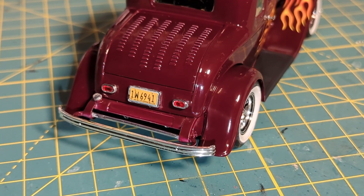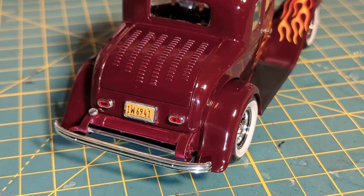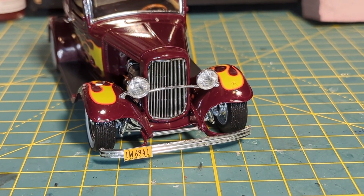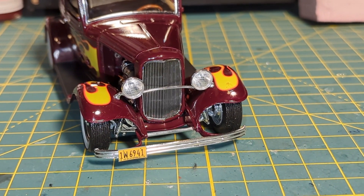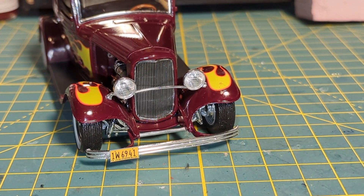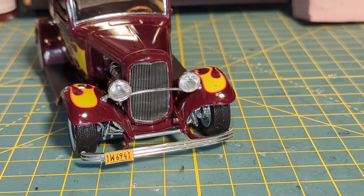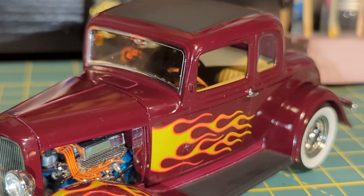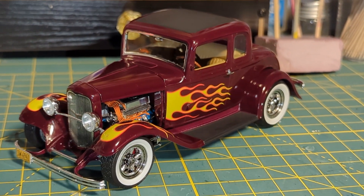I installed the rear tail lights, the license plate, and the rear trunk lid. I installed the front headlights — these are probably the most difficult part of the build. Putting these headlights onto a tiny little tab and placing that tab into a tiny little indent in the fender is quite fiddly. I used canopy glue to hold them in place. And there you have it — Revell's '32 Ford 5-Window Coupe, complete.